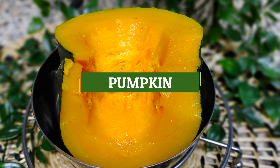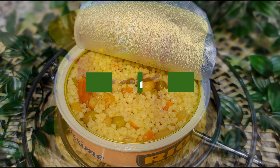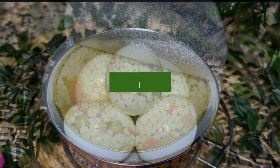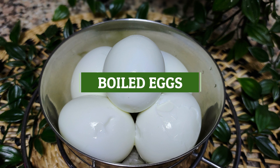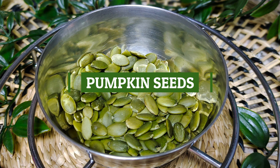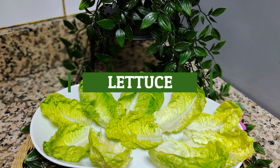Pumpkin, tuna with salad, boiled eggs, pumpkin seeds, and lettuce.